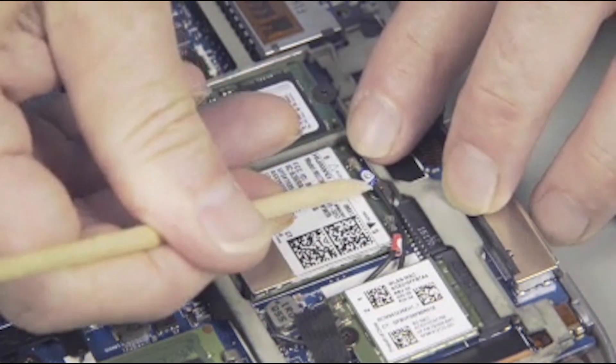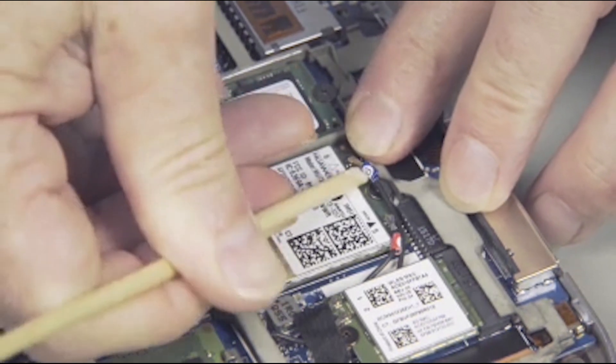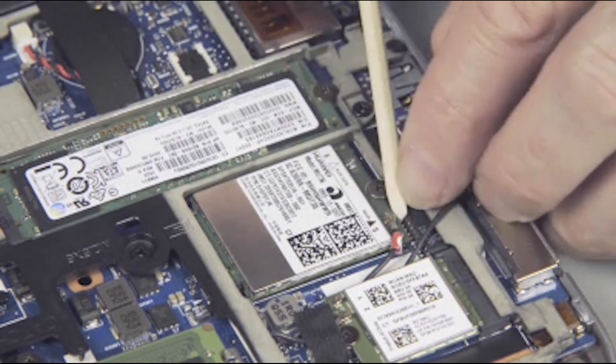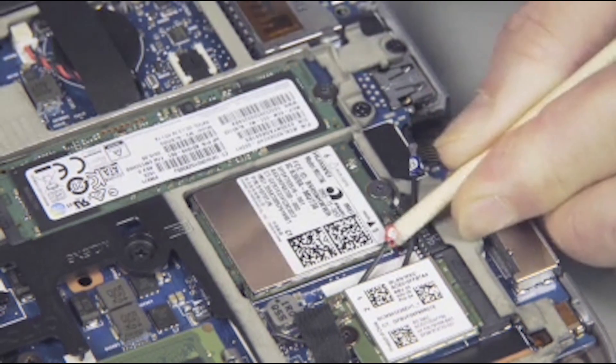Carefully disconnect the wireless antenna cables from the wireless WAN module. Use care when disconnecting the wireless antenna cable from the wireless WAN module. A damaged cable or connector can degrade notebook performance.